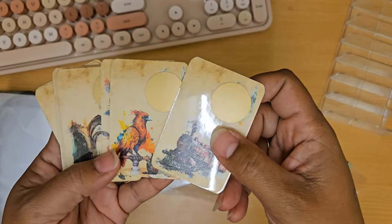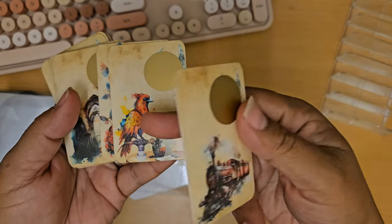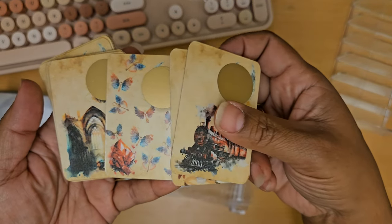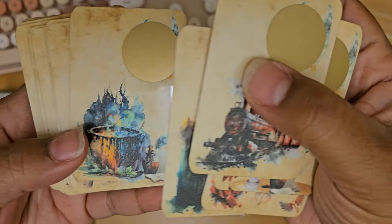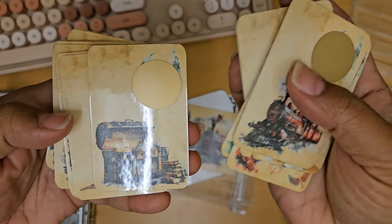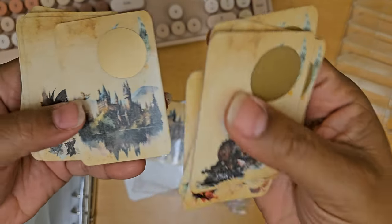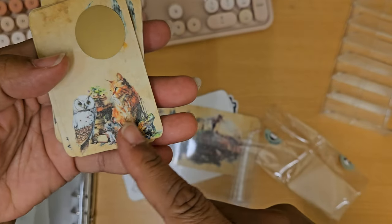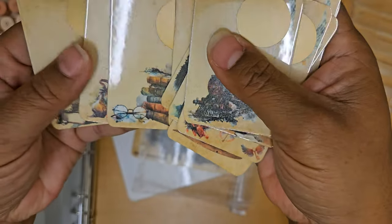Each one of these has some beautiful pieces of artwork on them. You have the train, what looks like the phoenix, different little symbols and pieces that look like they're inside the building from the movie, a cauldron — just absolutely gorgeous artwork. For your Harry Potter fan, you're going to love this. You even have the sorting hat, Hogwarts from the outside, the owl and the cat, the books and Harry's glasses. Just absolutely gorgeous.